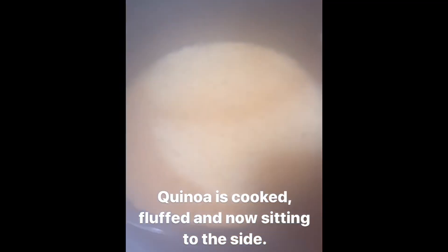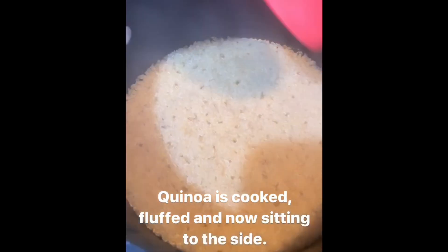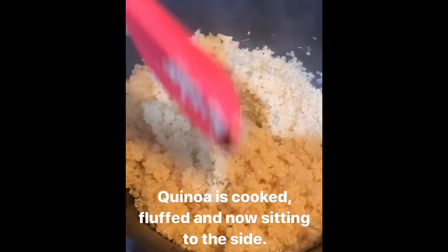The quinoa has been cooking for 15 minutes. Now Brian's just going to fluff it up with a spoon or fork, and that's going to sit to the side. If you wanted to do stuffed bell peppers, you could take a full bell pepper, chop off the top, remove the ribs from the inside, and stuff it with your sausage, quinoa, beans, and onions — all sautéed together — then put it in the oven. But that takes a lot of time, so we're just going to make one big dish.